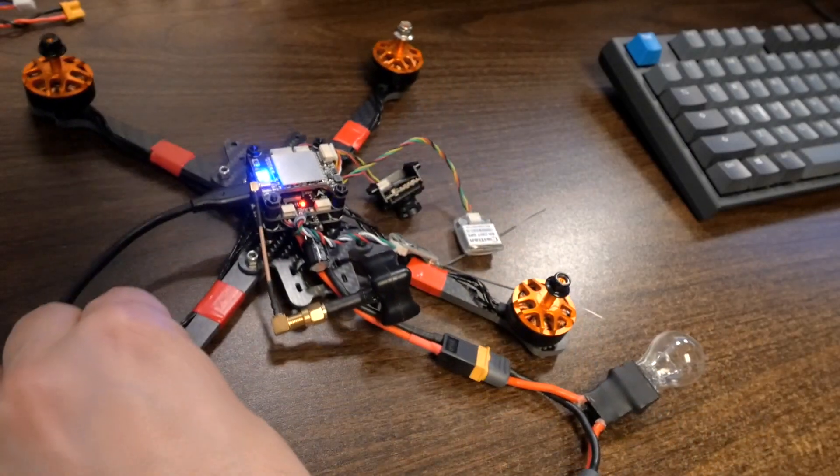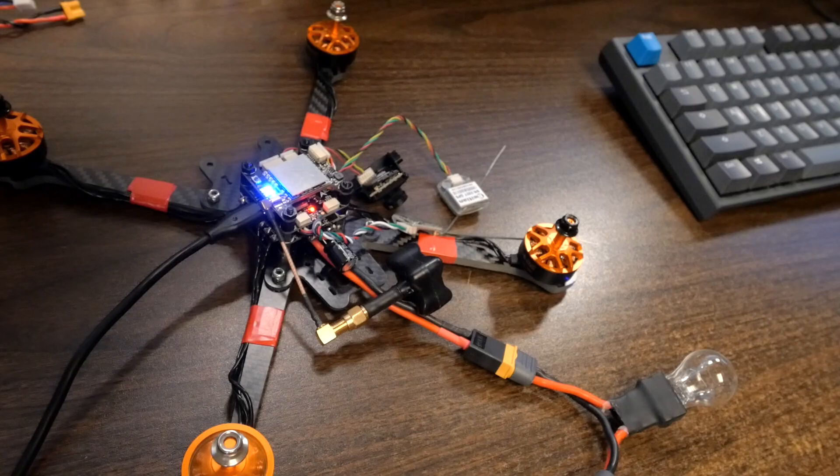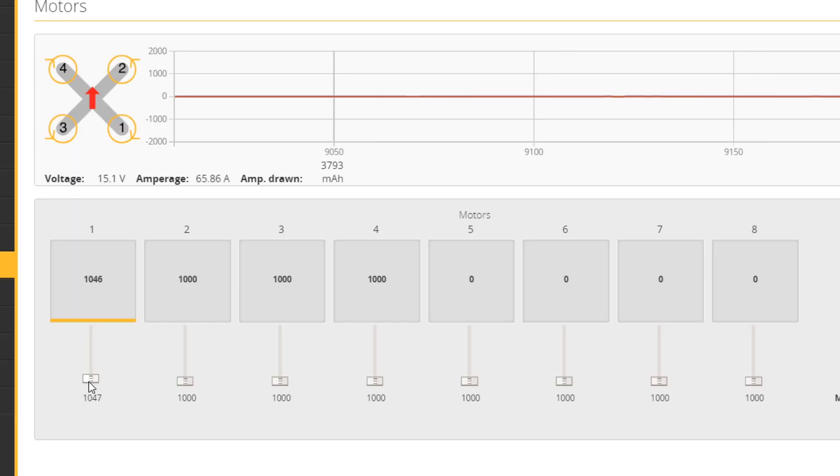Motor number one should be the back right motor spinning clockwise. When I raise slider number one, we actually end up with motor number three spinning instead. So the motors are not mapped correctly. The reason is that the ESC actually needs to be flipped over from the way I installed it — the default motor direction Betaflight expects requires a different ESC orientation. I didn't know that, but it's okay. I'm going to show you the steps to remap the motors in software.